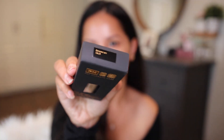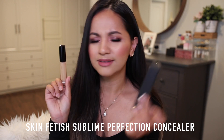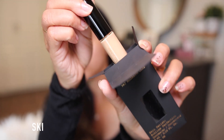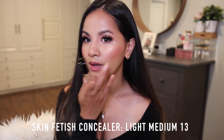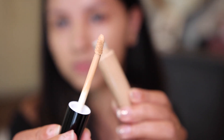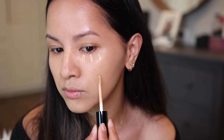Let's move on to the concealer. Just like the foundation, it has a very nice home. This is the Skin Fetish Sublime Perfection Concealer, which claims to be weightless, full coverage, high performance, runway tested and mother approved. It's a perfect concealer to hide my blemishes — it covered my acne spots really nicely. I wish I had gotten a lighter shade for that extra brightening effect on my under eyes.